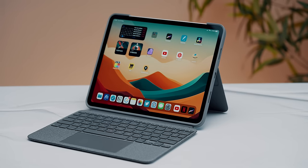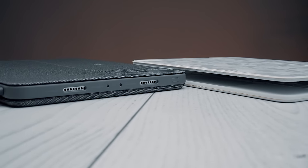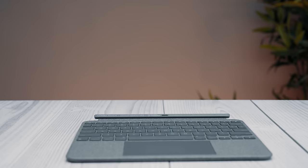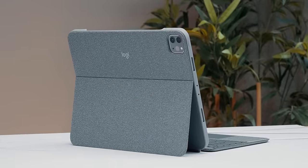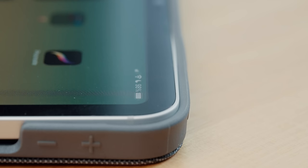Let's talk about the Combo Touch keyboard. This is Logitech's best response to Apple's Magic Keyboard, which is very similar to what Apple offers for the baseline 10th-gen iPad — a case that snaps into a detachable keyboard which draws power from the tablet itself, and just like Apple's Magic Keyboard Folio, features a kickstand on the back.